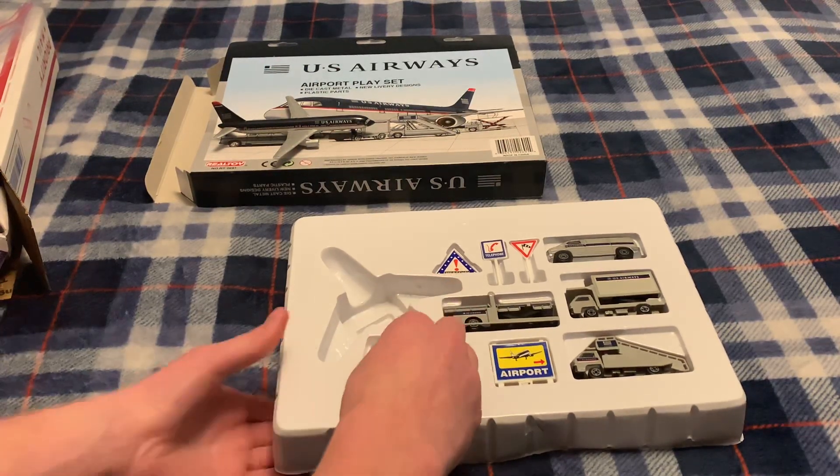Wow, it's not even opened. I'm going to open it up though, because I am going to be — even though it is highly collectible and really rare — I still want to use it in my airport, so I'll just take care of it. Let's open it up.